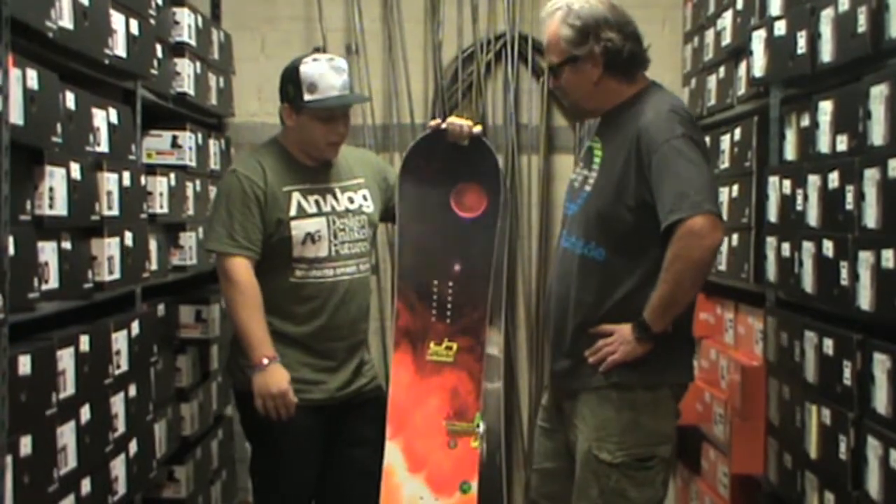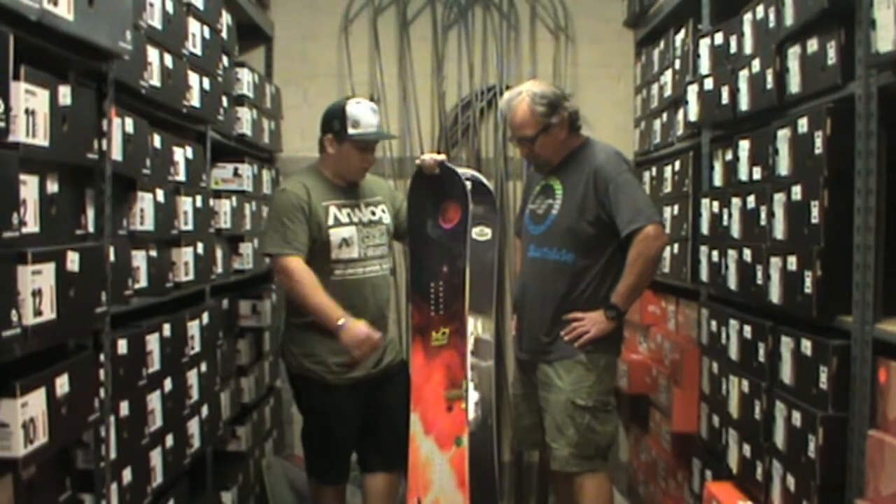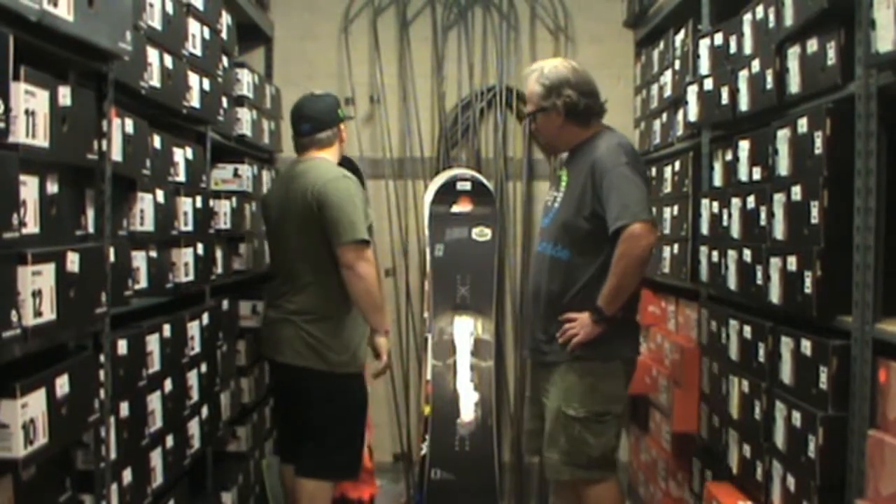Yeah, it's the C2 — regular rocker. Okay, and that's the Lib Tech Attack Banana. Really pumped on riding that this year.